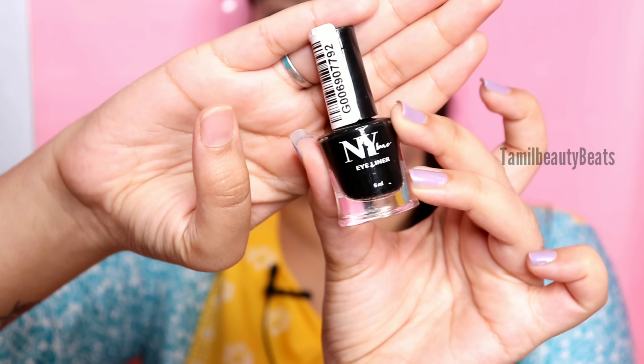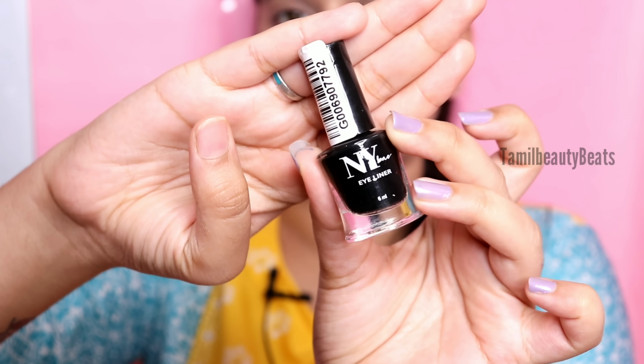Now I'm going to do eyeshadow. I do eyeshadow on a daily basis. I've shaped my eyebrows and now I'm going to do eyeliner and mascara. I'm using an NYX liquid eyeliner. Let's put the eyeliner on.